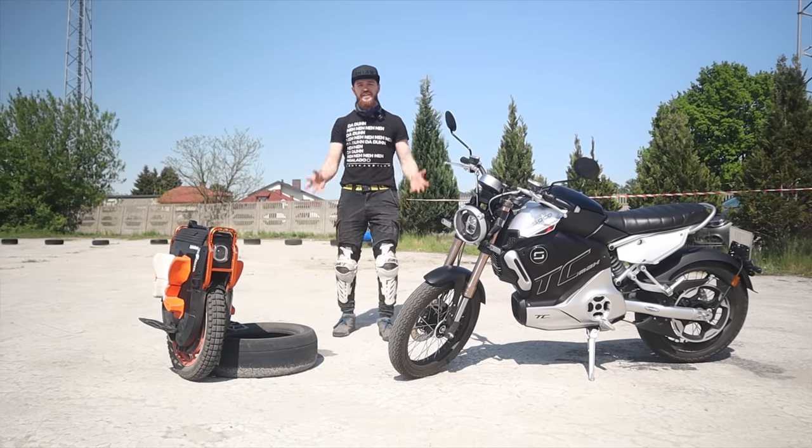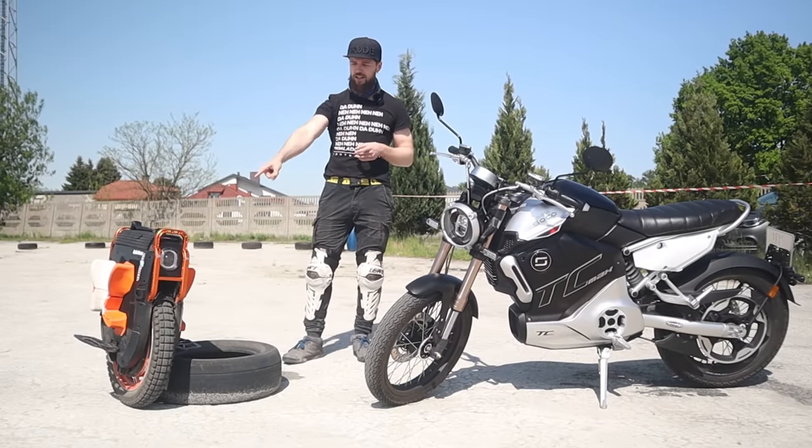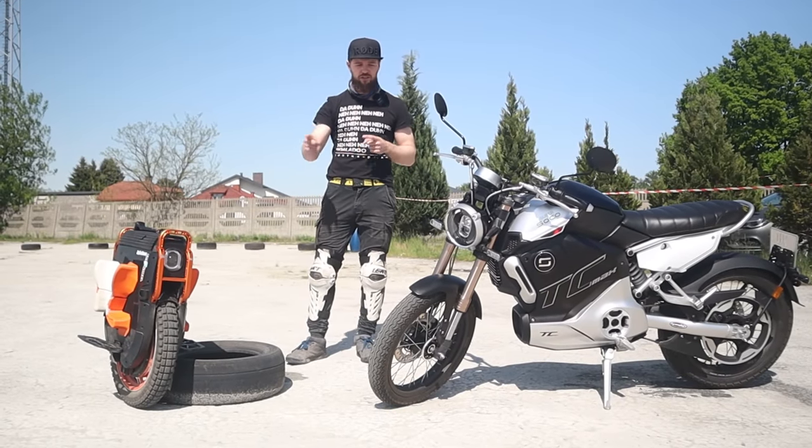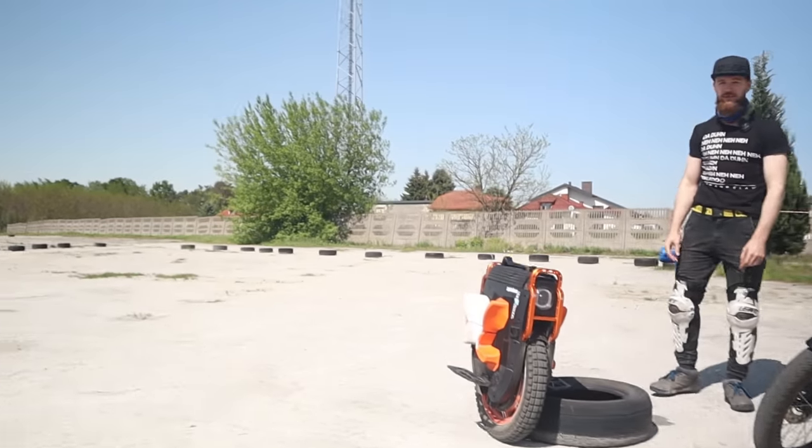Hi and welcome to Wrong Way. Today we'll be comparing an electric unicycle to an electric motorcycle on a racetrack. Let me tell you more about it.